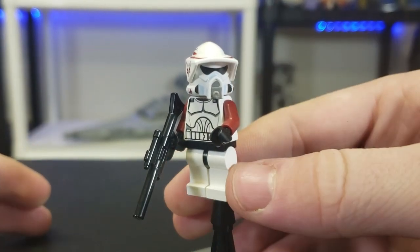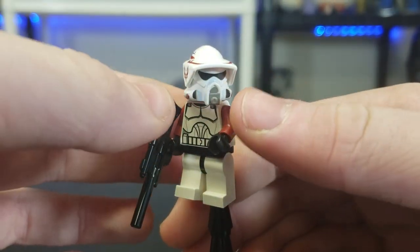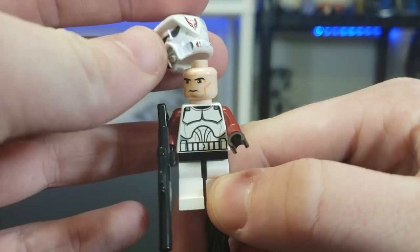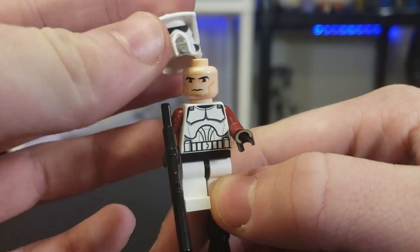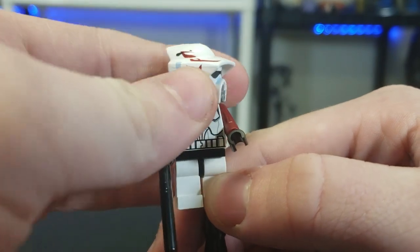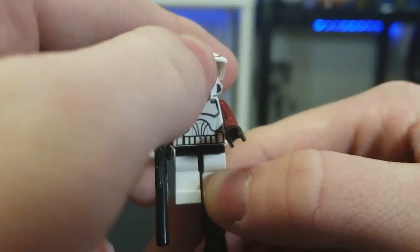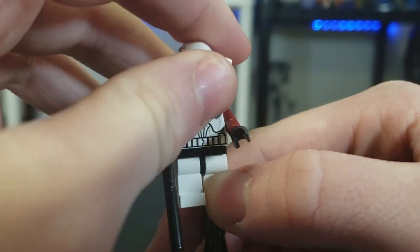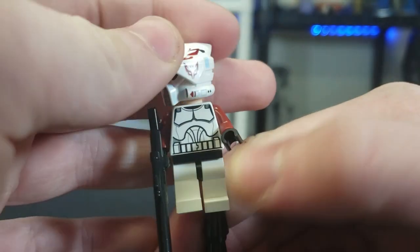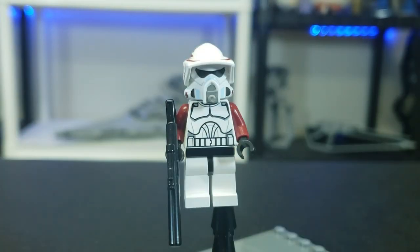Next we have the ARF trooper — I actually really like him. The legs are kind of plain, but that's generally how they are in the show. To be completely honest, I think it would have made more sense if they just didn't give him maroon arm printing at all, because in the show it doesn't really look like that. He comes with the ARF custom helmet — this also comes in another version, a Horn Company version. He's got a lot of detailing and is very cool.